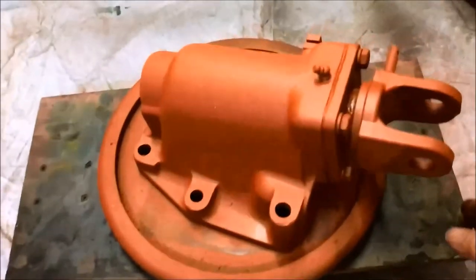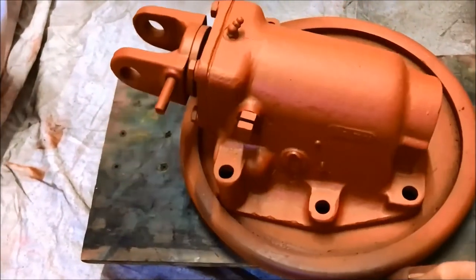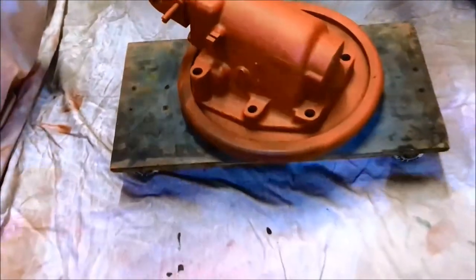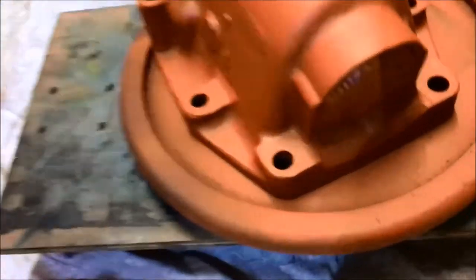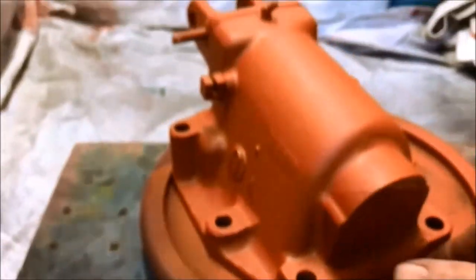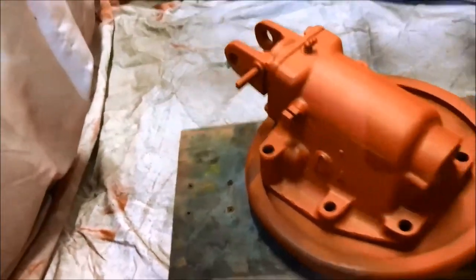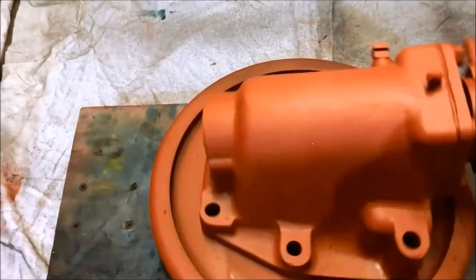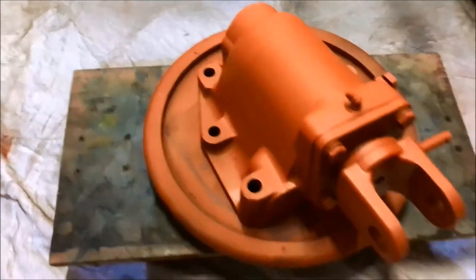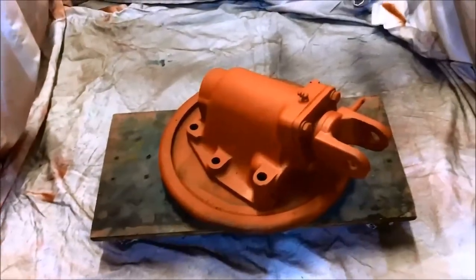I've got some spare paint left so I'm going to paint this - this is the draft sensing unit. The Welsh plug's missing out the back so I've got a bit of cardboard stuck in there to stop the paint going in. I've got it on a lazy Susan so I can just be in one position and turn it round. Rather than waste the paint we're going to crack on - I'll show you what it's like when it's finished.